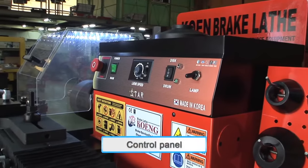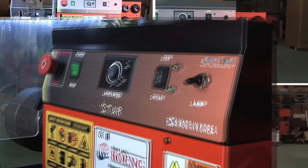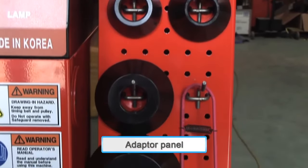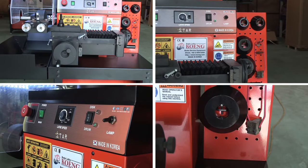It comes in a modern and compact design, and its casting body system allows accurate lathing. It is also highly compatible, so it can lathe any car model part. It is available at a competitive price and boasts a fast lathing time.